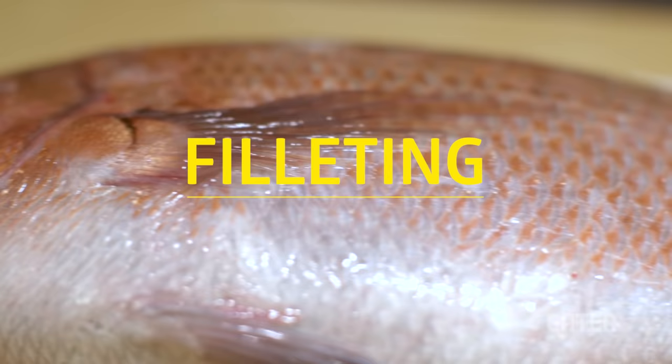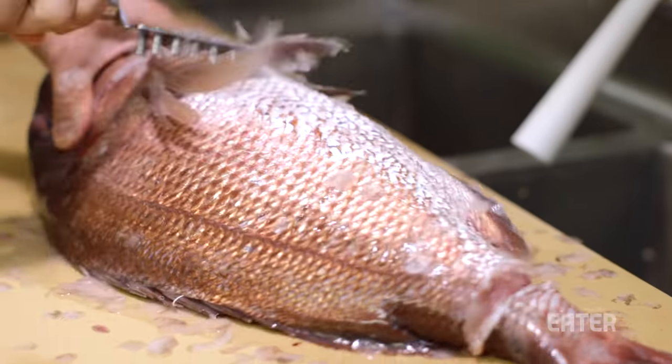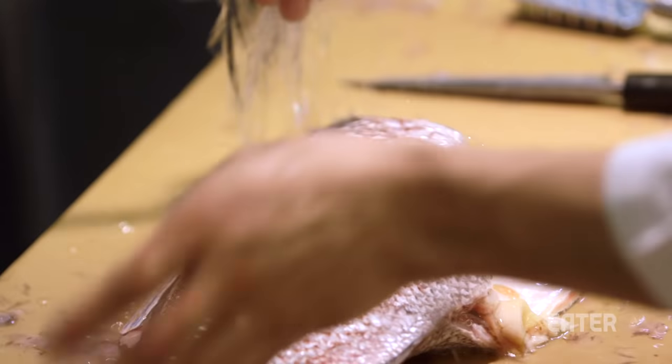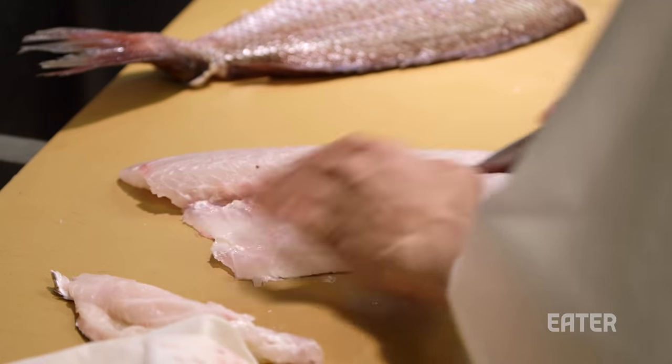Here's how to fillet a fish. First the fish is scaled, like with this snapper here, then gutted. The head is removed and the fish is rinsed. It's filleted and finally the skin is separated.